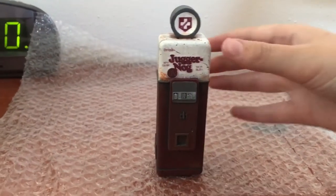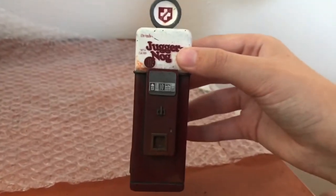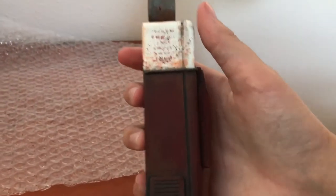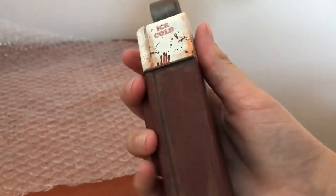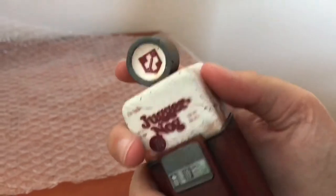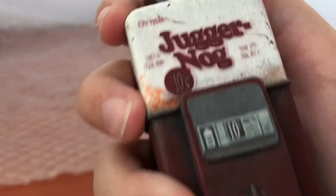And last but not least, we have Juggernog. This is the smallest and skinniest perk machine I received. Love the detail, especially on this one. There's a sticker right here — see it up close.